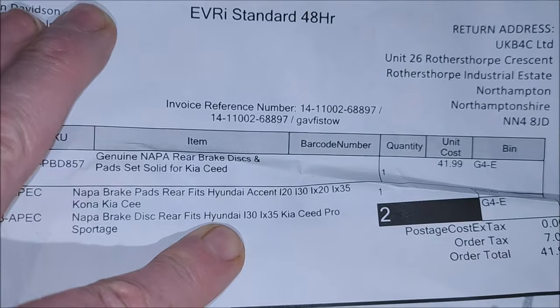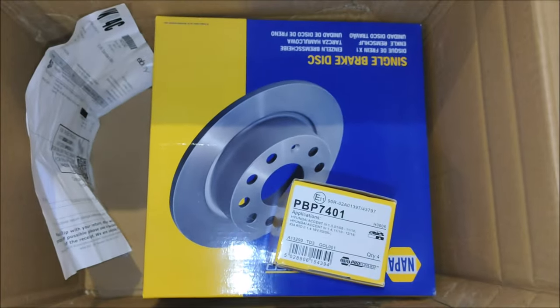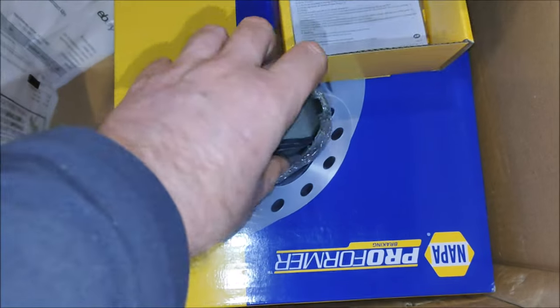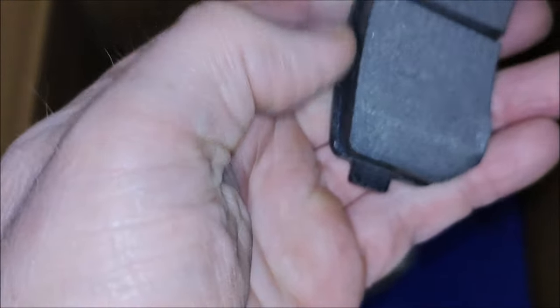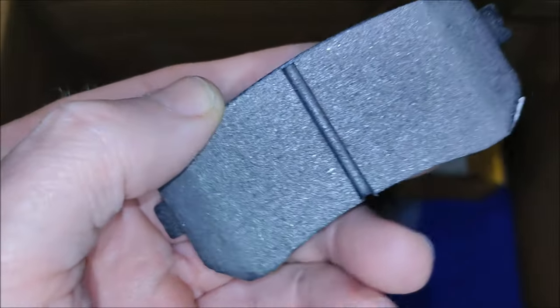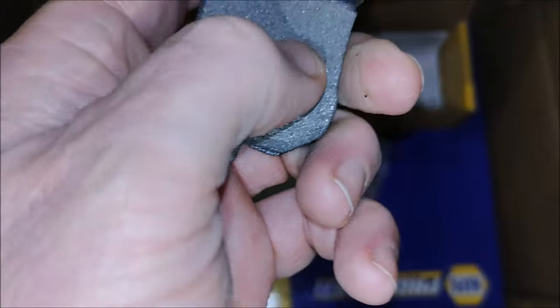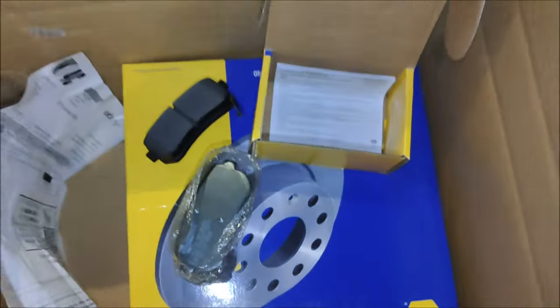It does say Napa brake discs, so let's see what they look like. That's the pads out of the box. I'm not 100% sure if they're the same shape — they certainly feel very rough. Whether that's sintered metal or whatever, they feel more like a sharpening stone I would say. Anyway, let's have a look at the discs.